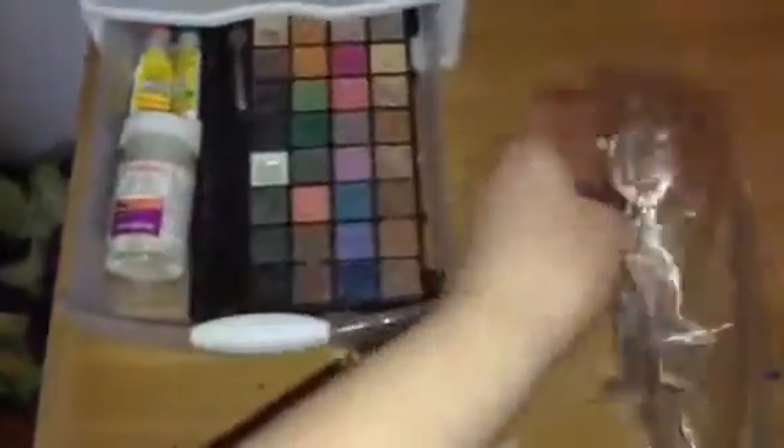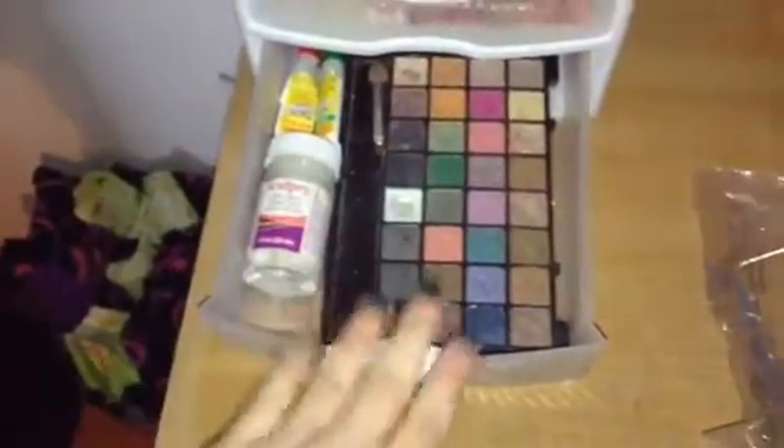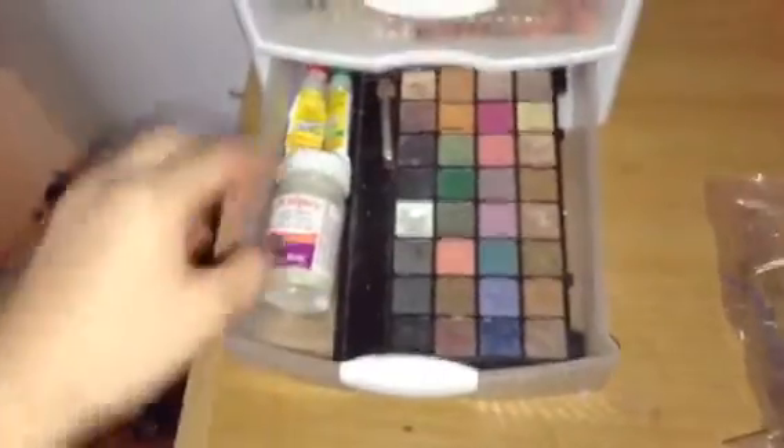In this last drawer I have these paper clips that I use for glazing my charms, and I keep them in this baggie. And then I have this eyeshadow palette that I use for shading charms. I have my glaze, and I have two tubes of super glue for fixing my broken charms.